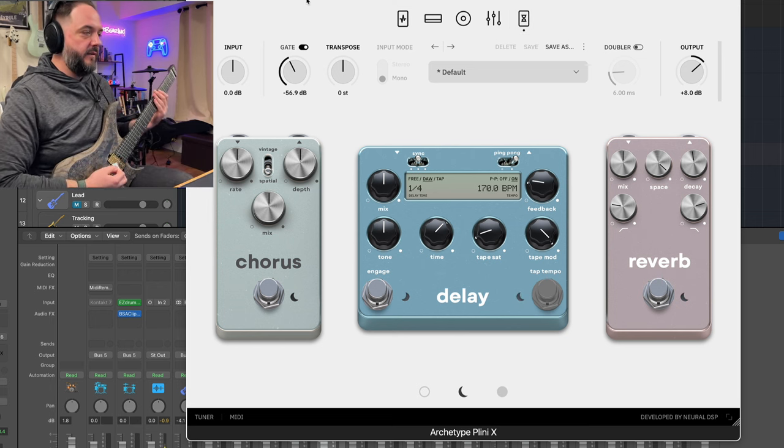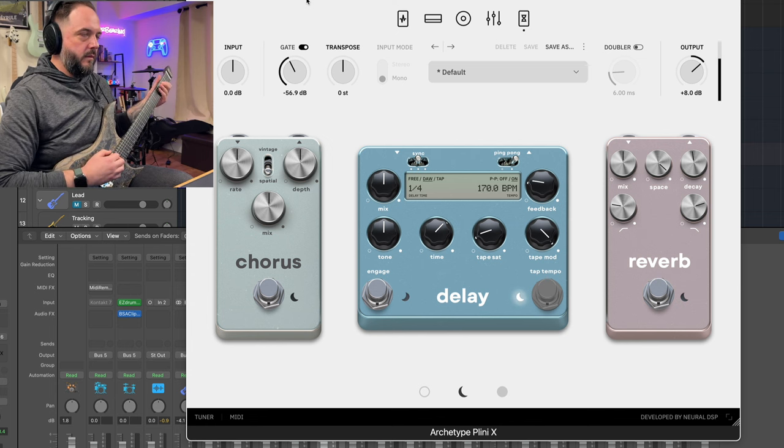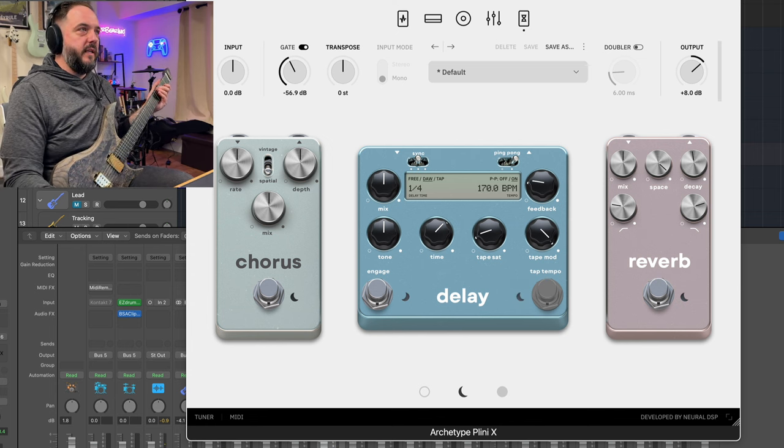So that's what the octave effect sounds like, and I really, really was digging that sound.